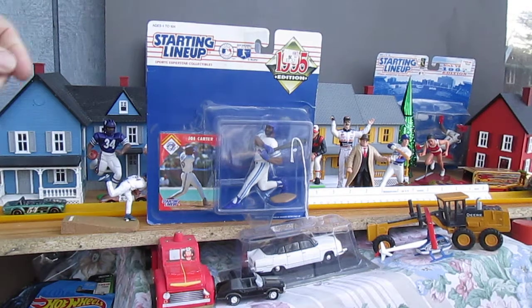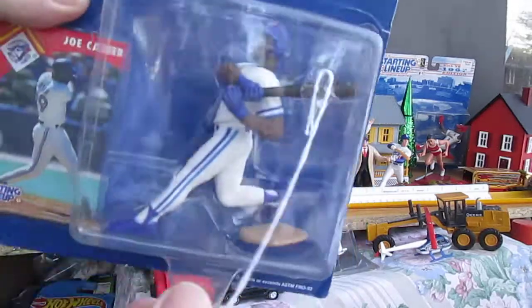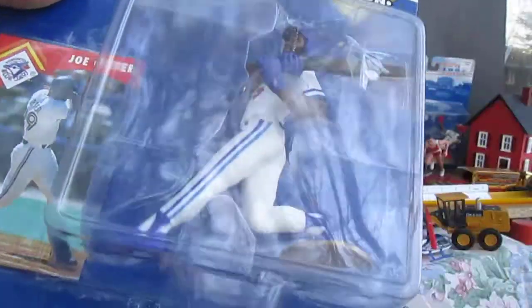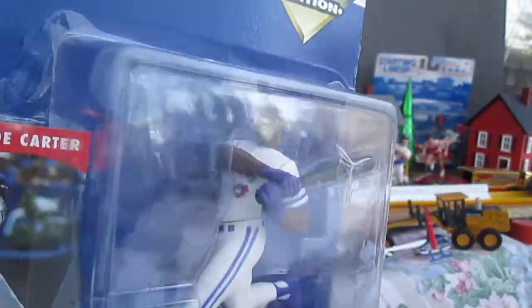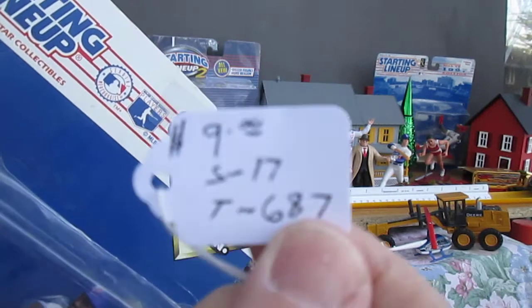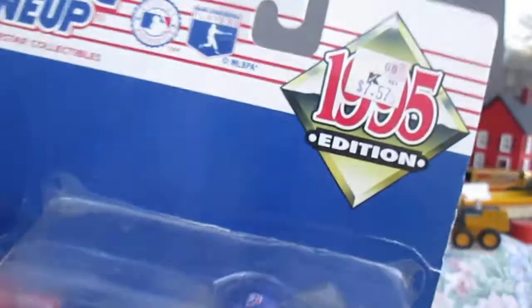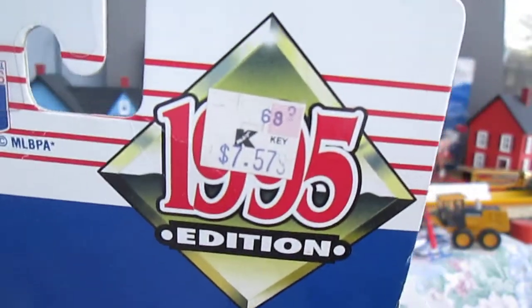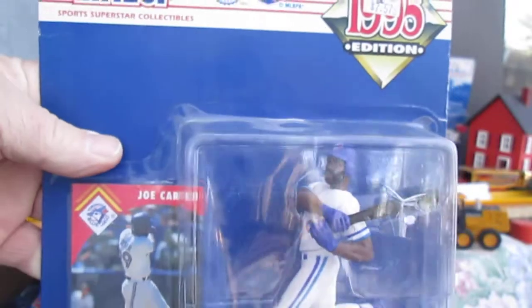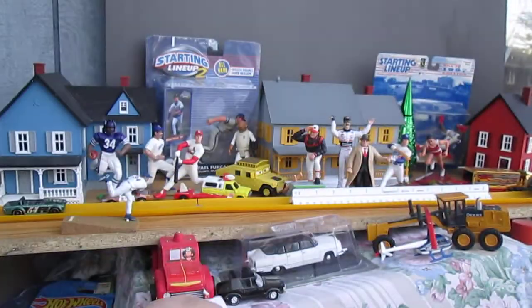Hello and welcome to Timmy's 10 again for an unboxing of a Kenner Starting Lineup. Today we have — let me just rip this string off — we have Joe Carter from the Toronto Blue Jays. Somebody was asking $9 for this guy, and you can see the old Kmart sticker on there for $7.57. That's a weird price — Joe Carter of the Toronto Blue Jays.